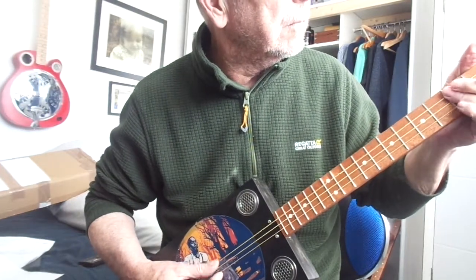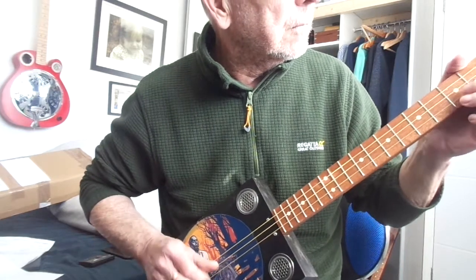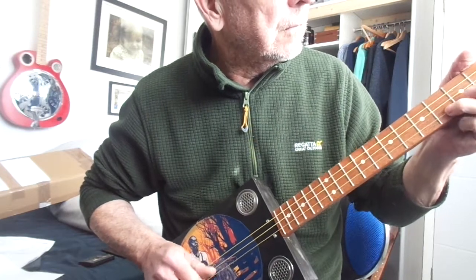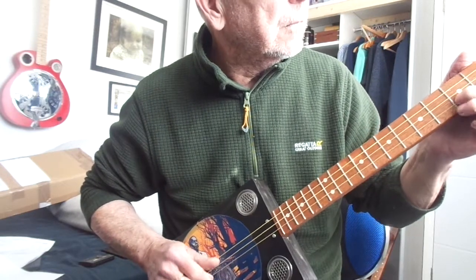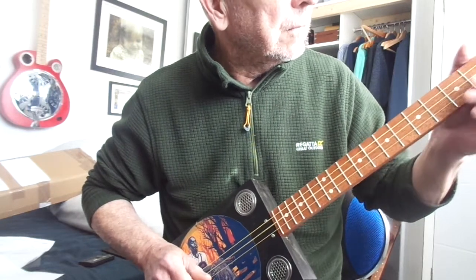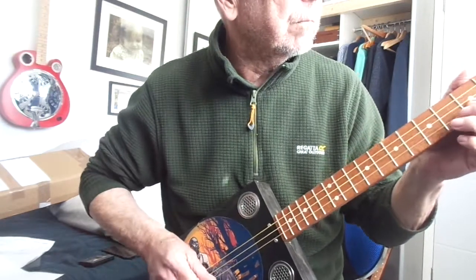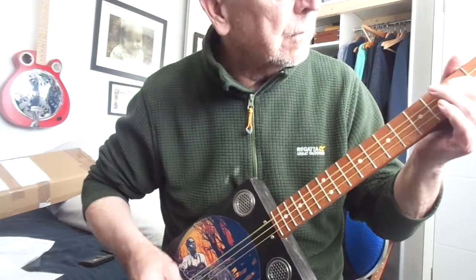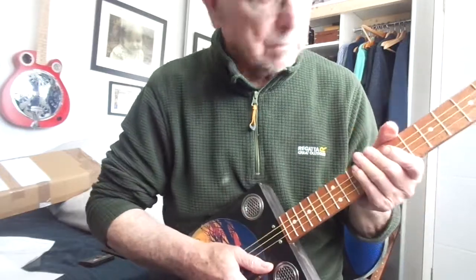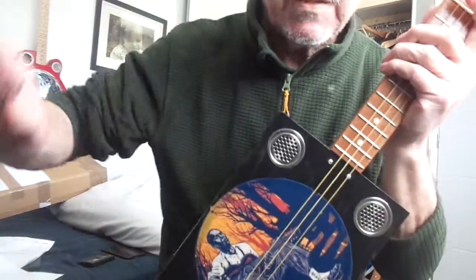Thank you. There you go. That's the Robert Johnson. Do hope you like it and thanks for looking.